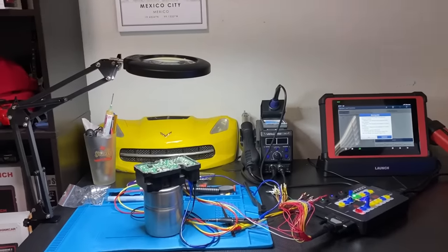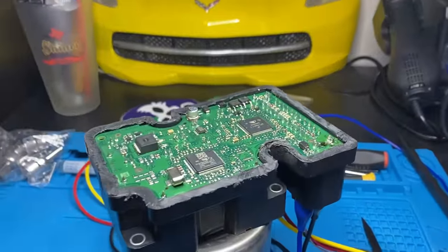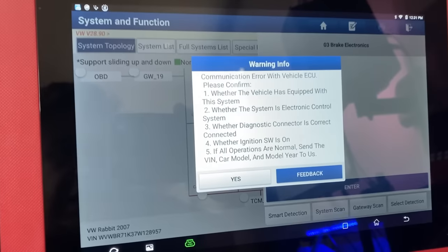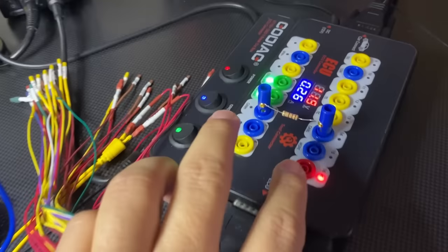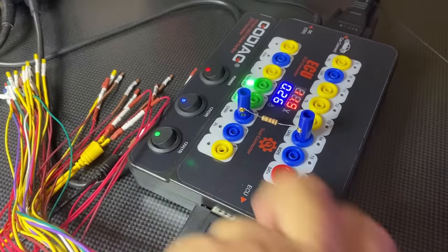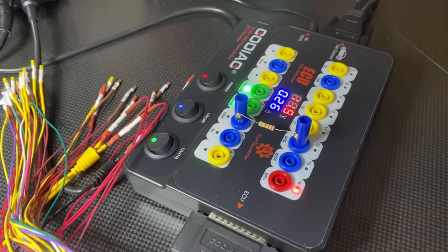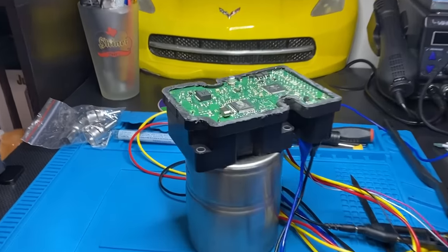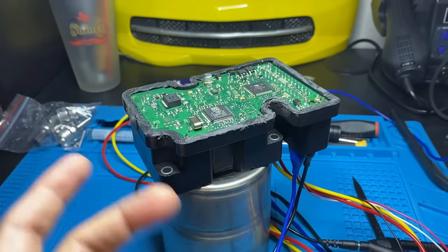I managed to get these pins soldered up into place. However, even after doing that, we still have no communication. When I try to communicate, we don't have any blinking lights on the CAN high and CAN low on the GoDiag. The lines are dead. So obviously there's something else going on here — it's not going to be as cut and dry as I was hoping. It looks like we're going to have to do some component testing.